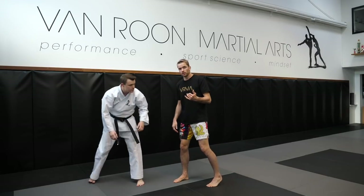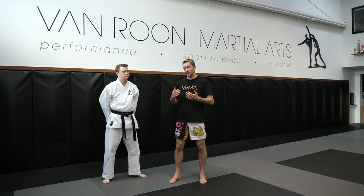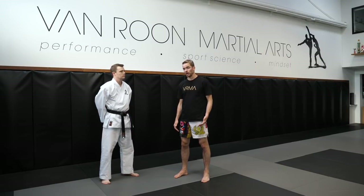In Korean, we call that surochagi. In ITF Taekwondo that's the term we usually use — surochagi. In Japanese, they call it an ashibarai. Of all the different martial arts that use this type of sweeping, I think traditional karate does it really, really well.